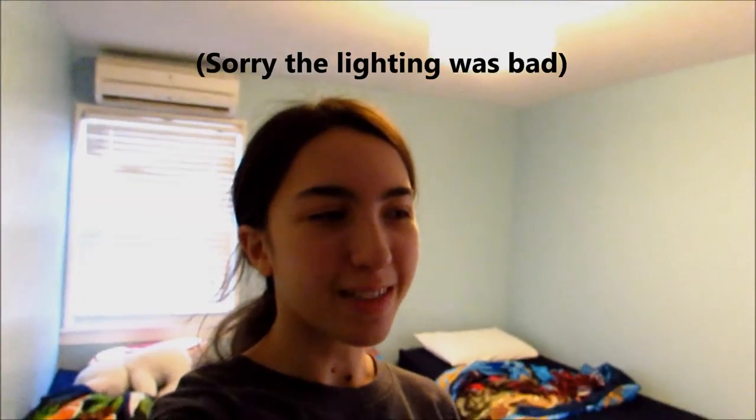If you guys enjoyed that video — kind of like a DIY video — please give it a huge thumbs up. All in all I would give that like a three out of five, because it was fun to make even though it didn't actually work. The idea is pretty cool — like a light bulb and the sand glows in the dark — even though it didn't work.